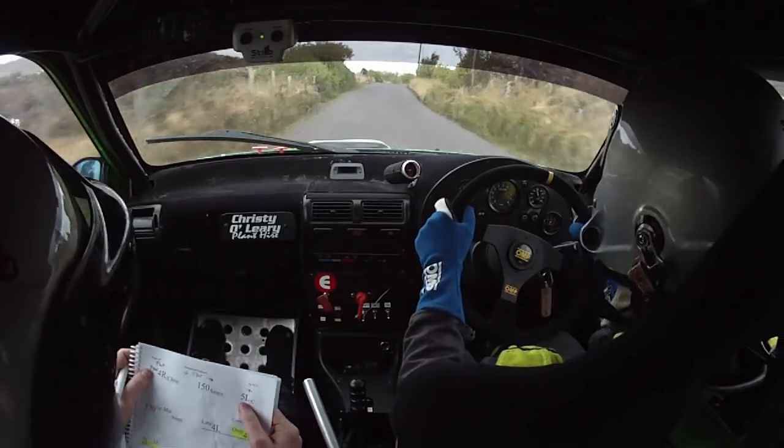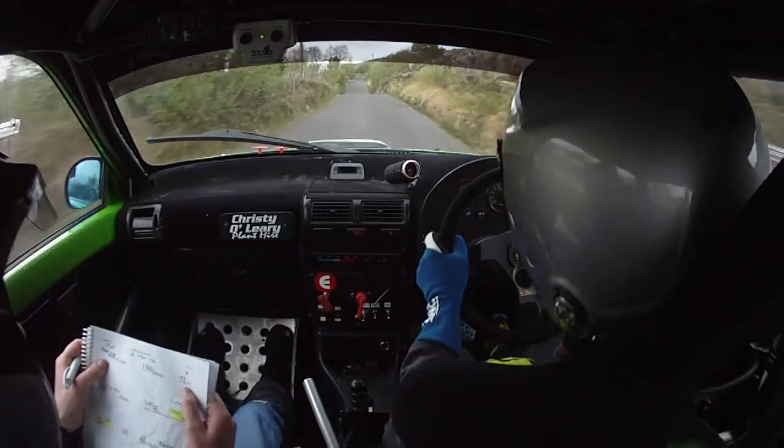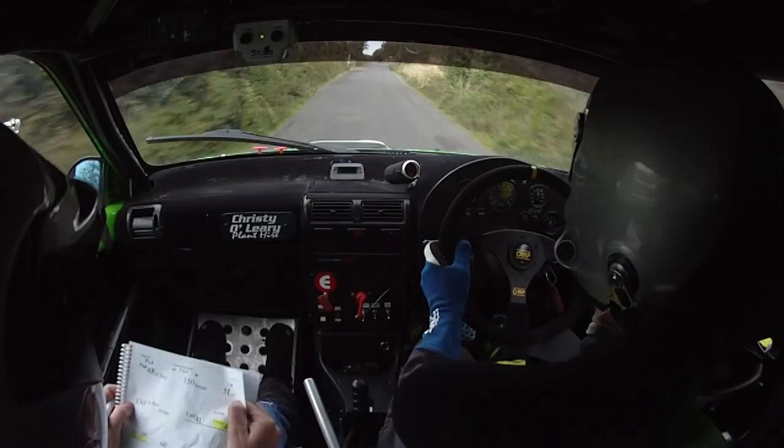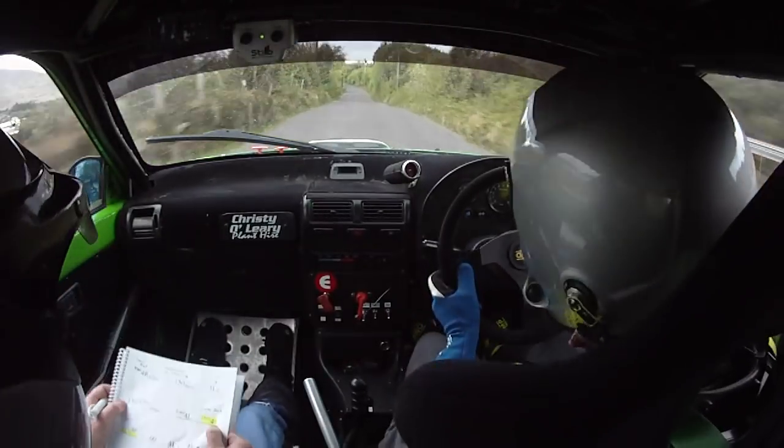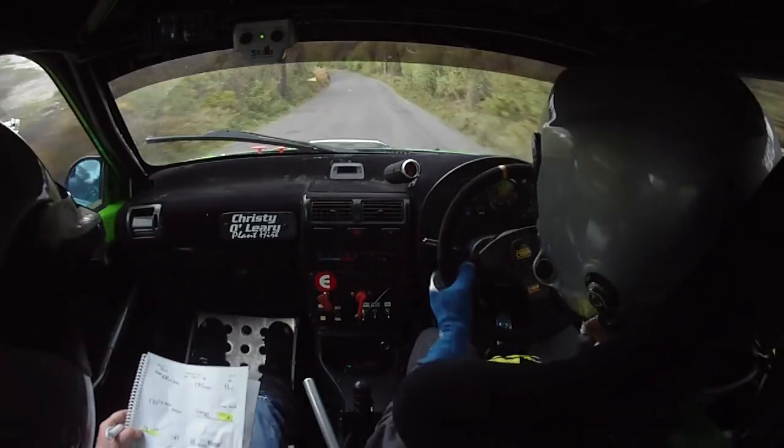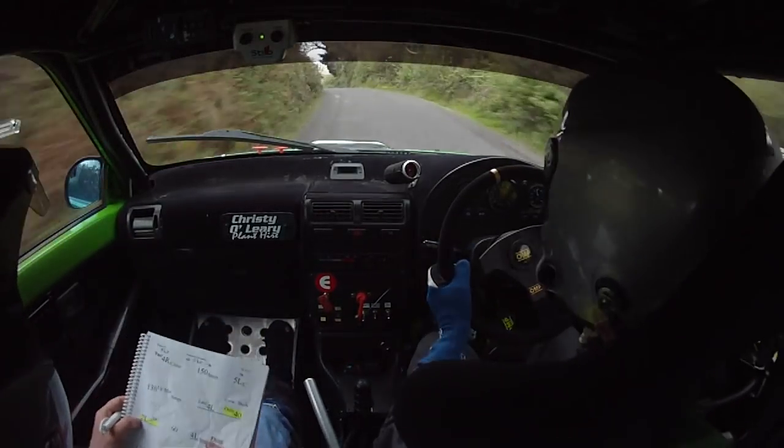Into 3 right plus into bump, 3 right plus here into bump, 170 over jumps. A flat 4 right over crest jump. Then 150 over bumps, all flat 5 left over crest, 5 left all flat, 130 up the middle over bumps.